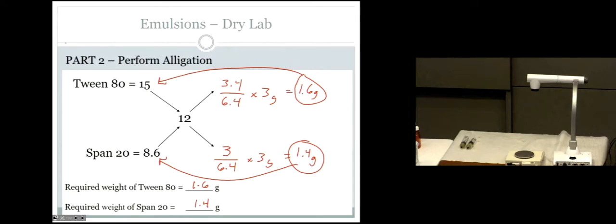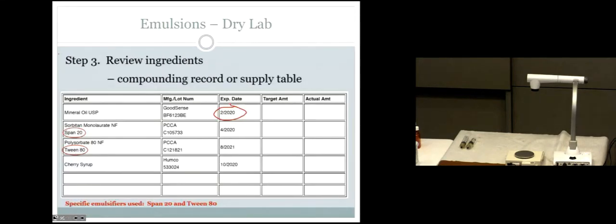Let's fill out the compounding record. The target amount for mineral oil is 30 mls as stated in the prescription. Span 20 is 1.4 grams. Tween 80 is 1.6 grams. For cherry syrup, we need to account for the volume of the emulsifiers — so put 'QS 30 mls' for the cherry syrup, meaning you'll add cherry syrup up to approximately 30 mls to make the total 60 mls.